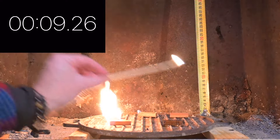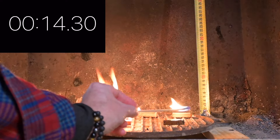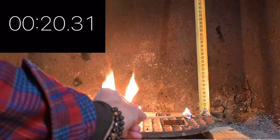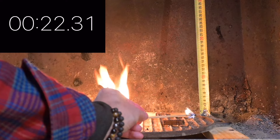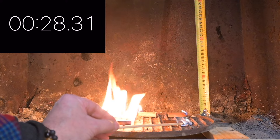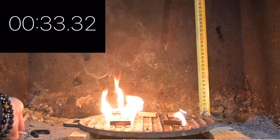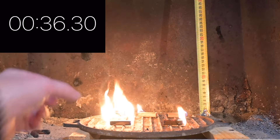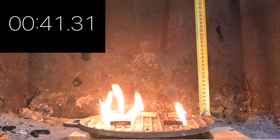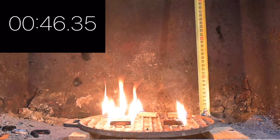A little harder to light there. The plain wax doesn't want to light — there it goes. Pine tar lights pretty easily.